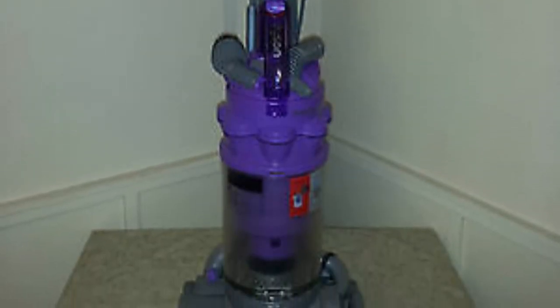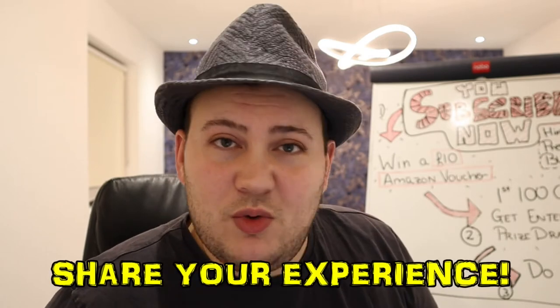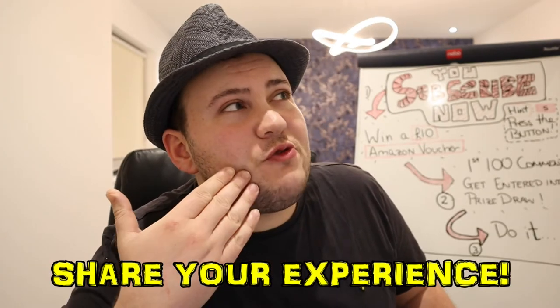Another thing that bothers me is that Dyson cordless models today are not nearly as durable from my perspective as the ones they used to sell back when Dyson was a newer brand making some of the best vacuums. Those older Dysons I owned never went wrong and never had any funny smells. These cordless ones give me nothing but trouble. If you're having problems with your Dyson, leave your comments below — I want to see if it's just me. On the other hand, the Dysons are a little bit more minimalist in their design approach, and I think a lot of people will like that.